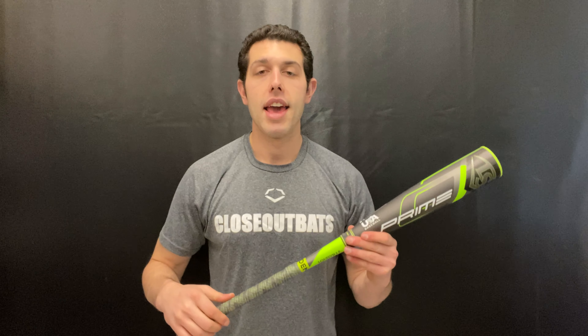With that VCX technology, the technology has definitely improved, getting a little bit better on these USA baseball bats. Weight balance is definitely a lot better in year three of USA baseball. And that two-and-five-inch barrel is still in a bat that retails for $350.